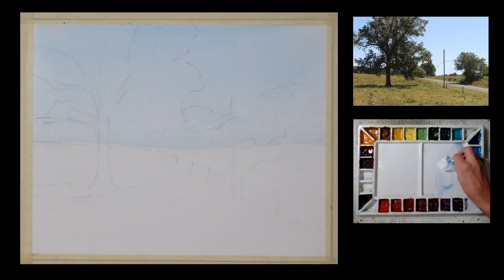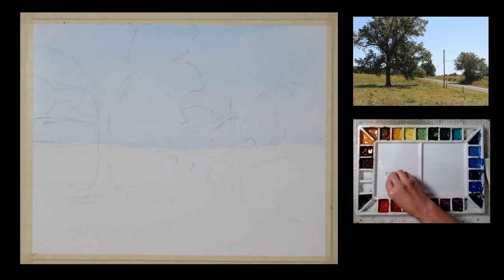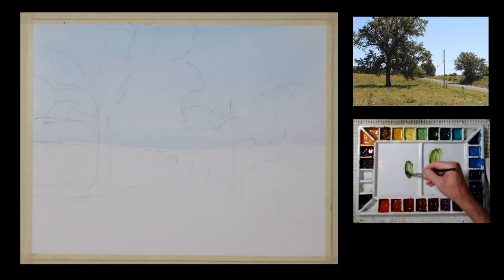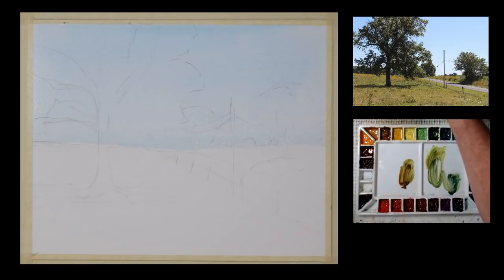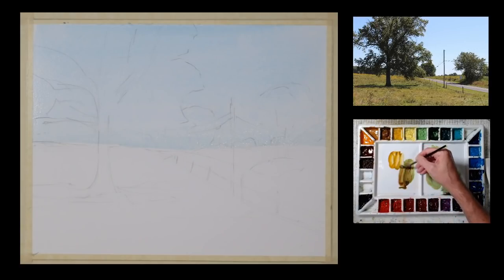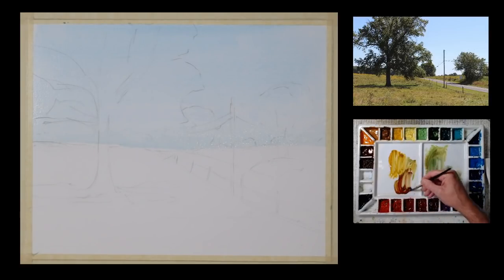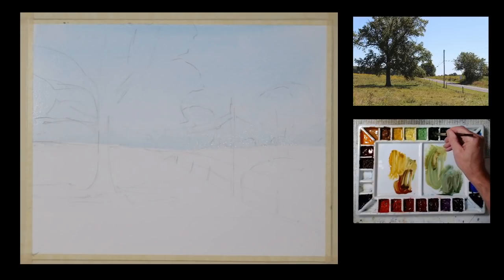I'm going to clean my palette to get rid of the cerulean blue mixture, and set it up for painting the background. I'm going to be painting these distant tree lines. I'm using some sap green, putting in some pyrrole red, mixing up a variety of greens. Now I'm adding some royal blue — that will give me some warmer greens and some cooler greens, and some in the middle. I'll also get a little quinacridone gold and mix some of that in. I just mix them up in advance and then start to apply them.